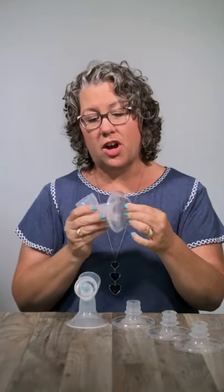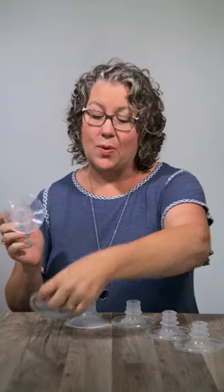But let's say that your nipple is rubbing on the edges. In that case, you want to go up a size. We sell a separate flange that is larger that comes with an insert to give you two more sizes going up.